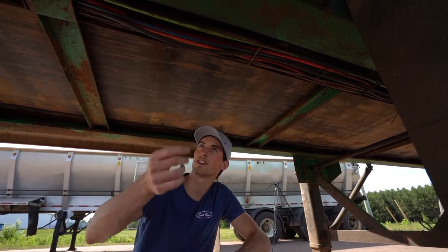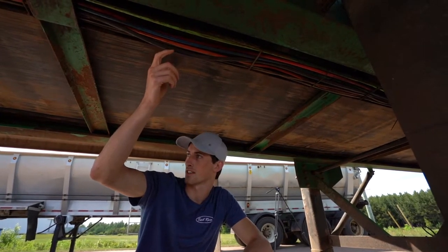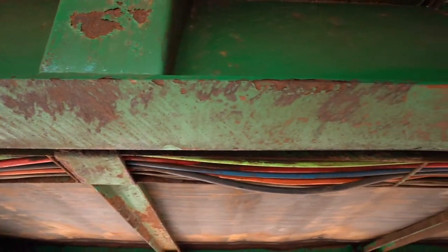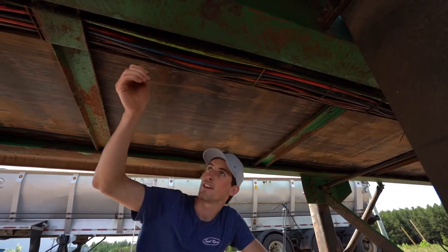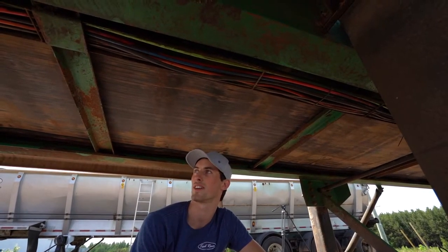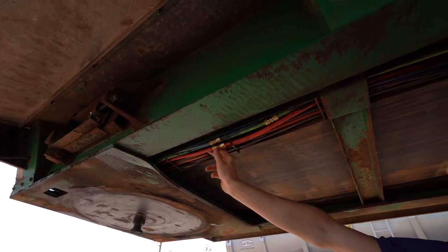As mentioned before, this is the wire tray. It houses all the air and electrical lines that go from the front of the trailer to the rear. The first place you'd start looking for leaks would be right here, as it's the easiest to access, and if the split or crack or break is here, it's a very easy fix. As you can see right here, these lines have been fixed in the past.